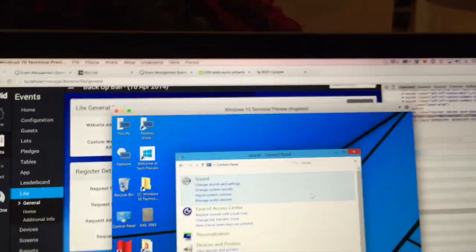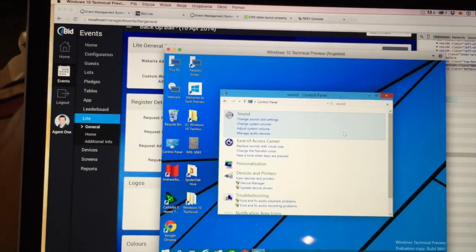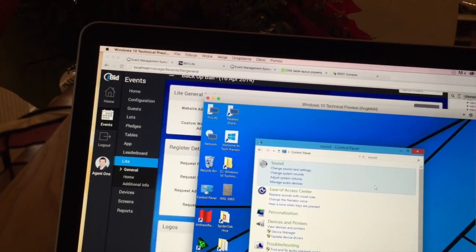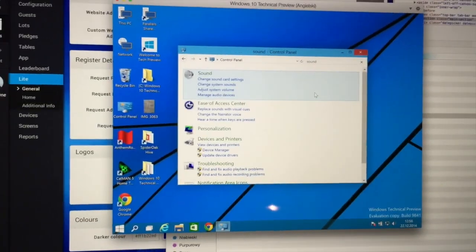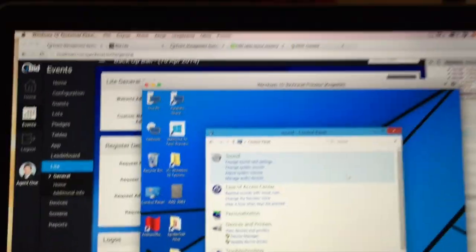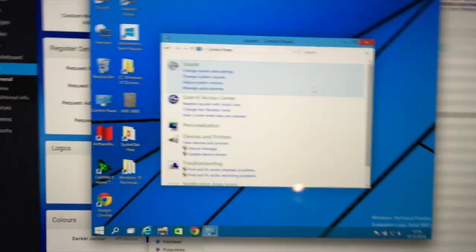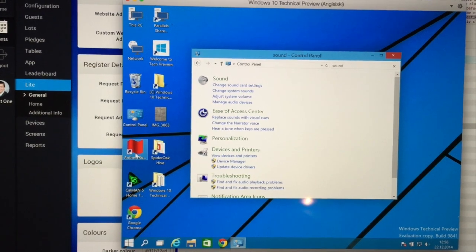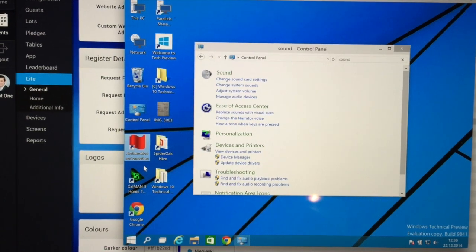Here I'm going to show you how to use Anthem room correction software with a microphone and AV receiver. I've got the MRX 500 and I'm going to do the calibration now. I'm using Windows 10 and all the software works on Windows 10. You need to download Anthem room correction software from the Anthem website.